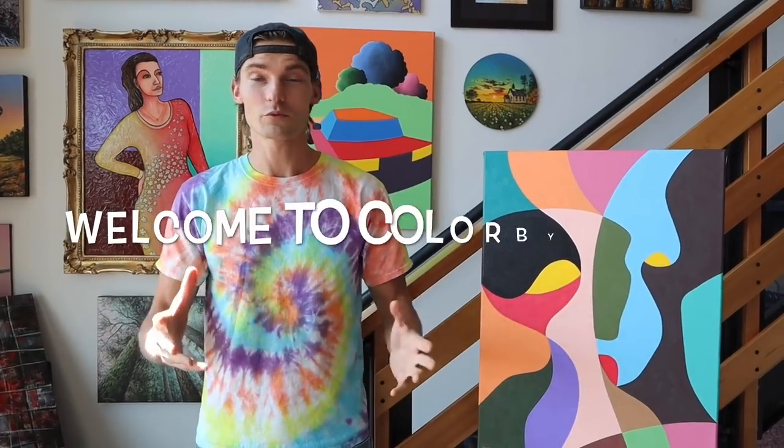Hey everyone, welcome back. Thank you for being here and tuning in. Today I'm doing something new and introducing a new series called Colored by Felix Presents, where I'm introducing other artists and creators to share their techniques and skills with you guys — hopefully helping you catch certain techniques and styles to put into your craft and enjoy.